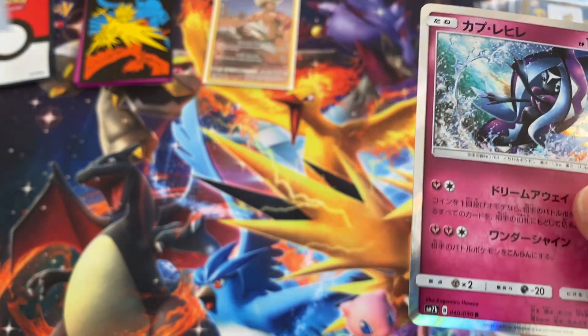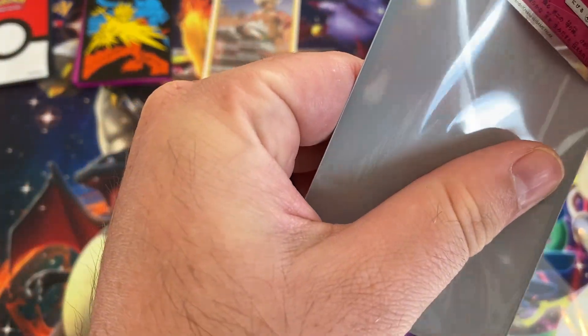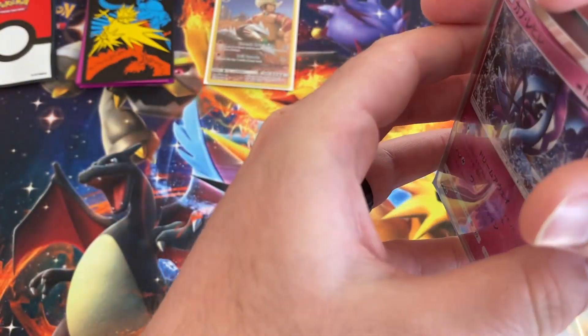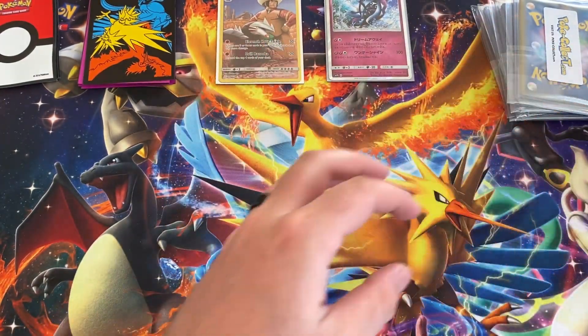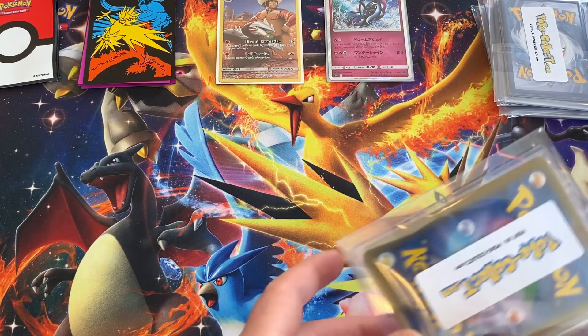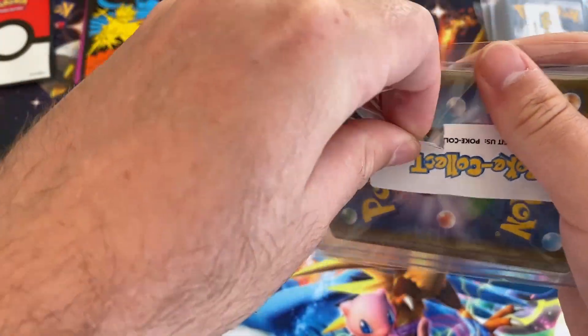This one I don't think I have, so I'll go ahead and put him in the sleeve. Alright, so pretty awesome. That was just a little bonus pack, so let's jump right in and see what we got here.